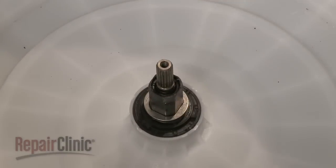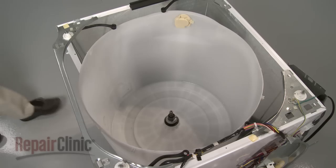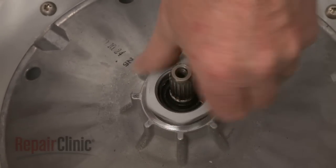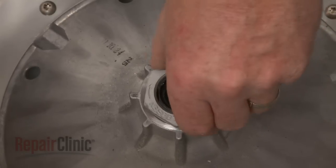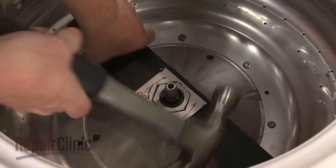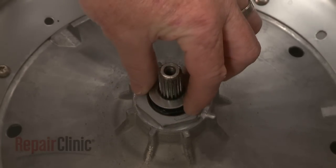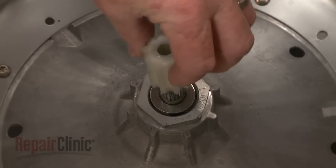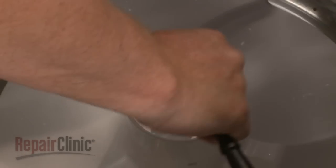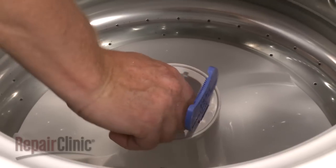Replace the washer onto the drive shaft, as well as the split ring. Reinstall the inner tub by setting it on the drive shaft. Replace the tub nut by threading it counterclockwise and use a hammer and tub wrench to help tighten the nut. Replace the washer on the agitator shaft as well as the drive block. Replace the agitator and secure it with the bolt. Align the groove in the dispenser cup with the tabs in the agitator and rotate clockwise to lock it into place.